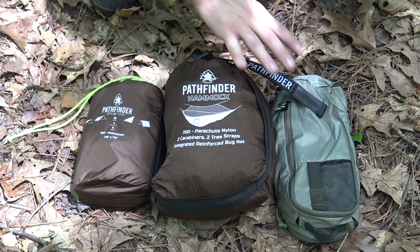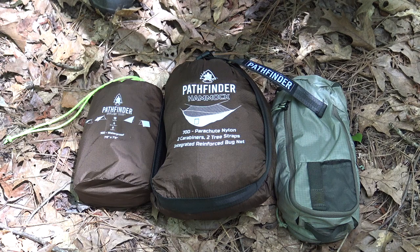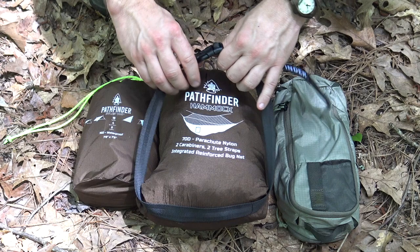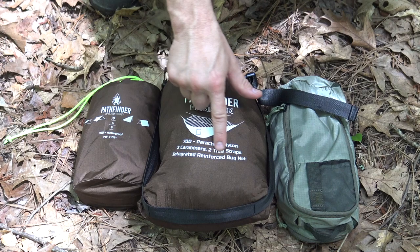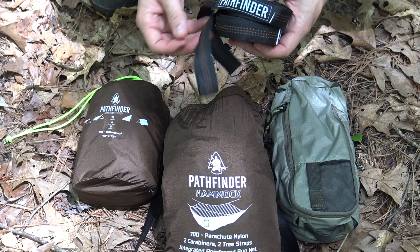So what I have here is the Pathfinder Hammock - this is how it comes to you. The bag that this is all in is attached to the hammock and gives you a gear pocket. When you're hanging in your hammock, it's a place to put your cell phone, your knife, or pocket change. When you get ready to pack up, you just stuff it all back into this bag in one piece. You have a nice compression strap here with a simple buckle - all very well done. The hammock is 70 denier parachute nylon, with two carabiners, two tree straps, a reinforced bug net, and it also comes with a ridgeline.